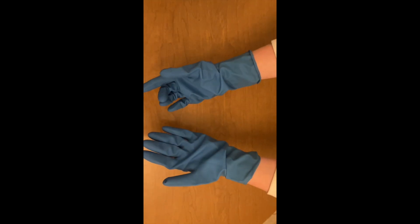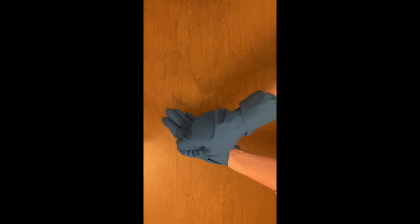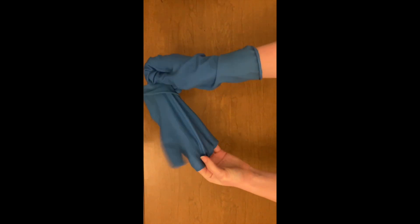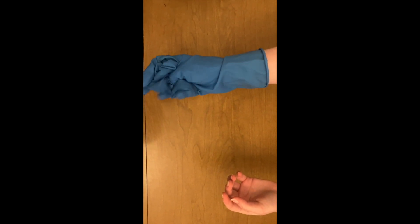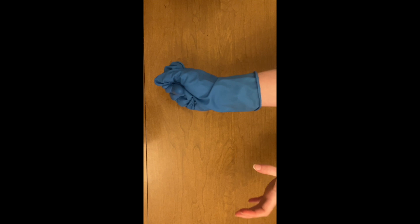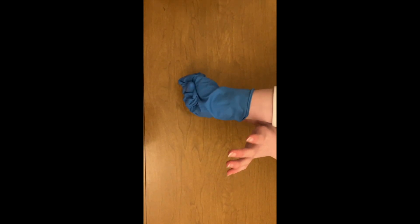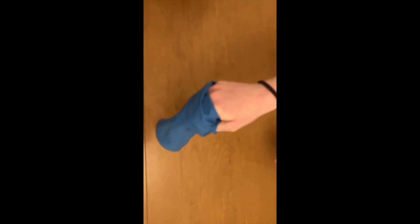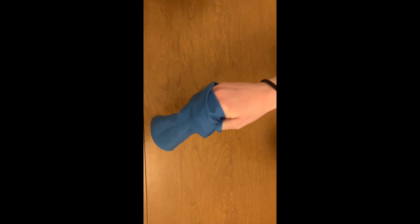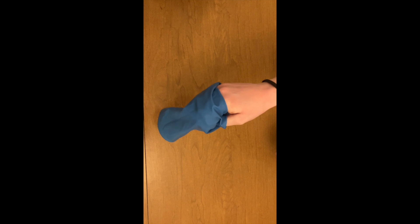In order to take off your gloves, take one hand and pinch the bottom edge of one of your gloves. Roll it off, allowing it to turn inside out, then ball up the glove with your gloved hand. Next, take one finger and carefully slide it inside the other glove without touching the outside. Roll that off, and then throw both gloves away in a plastic bag that is sealed and then put in the trash. Make sure you don't put your used gloves in with your fresh gloves.